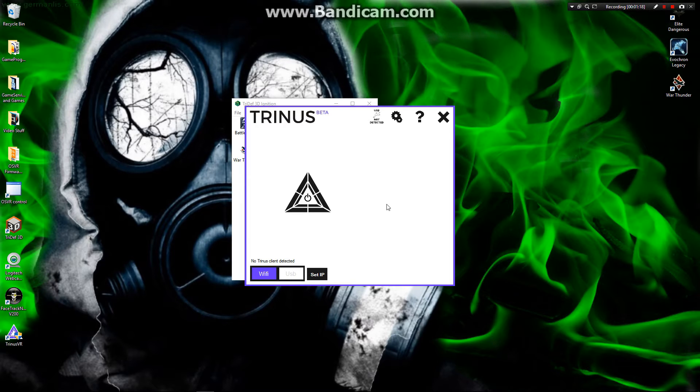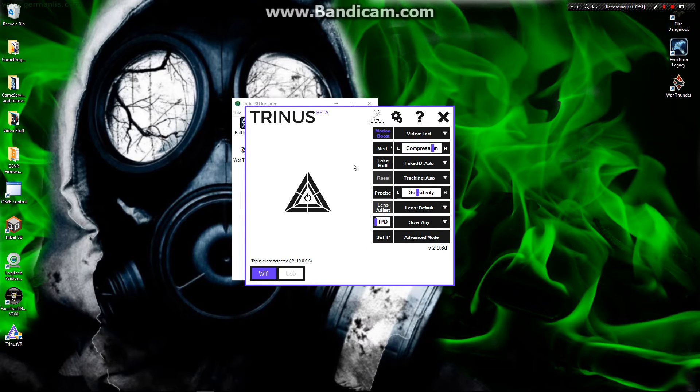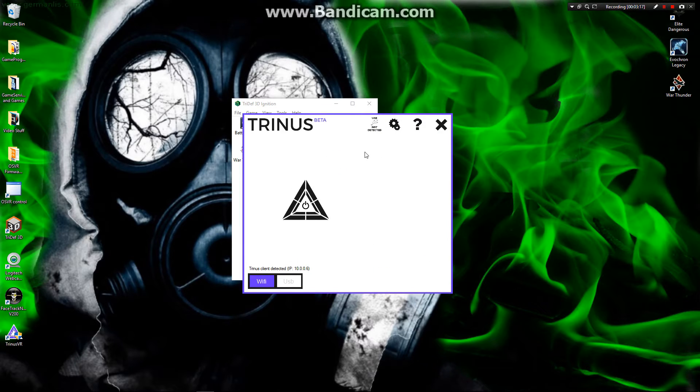So this is Trinus VR. It's a bit of a funny interface. 'Fake roll' — if you're in a game that doesn't support rolling your head in head tracking, you can turn that on or off and it will fake it. This right here is an important one: tracking. It's set to auto — don't change it. I changed it about five minutes after I bought it and it messed me up for about an hour because I couldn't figure out what I broke. Just leave it on auto. Precision is basically how precise the tracking is. You can set it up through your Wi-Fi network, or through USB tethering shown here.